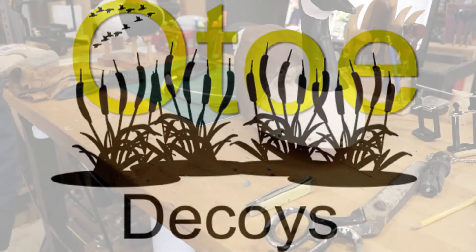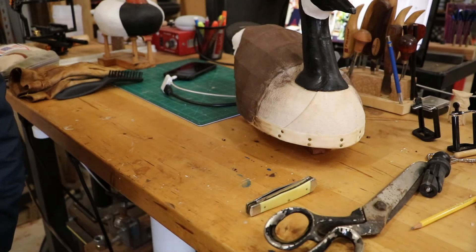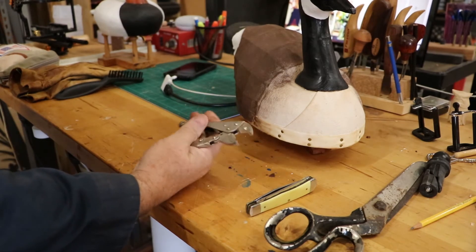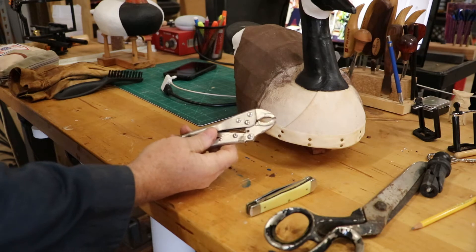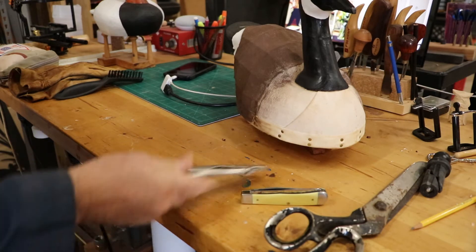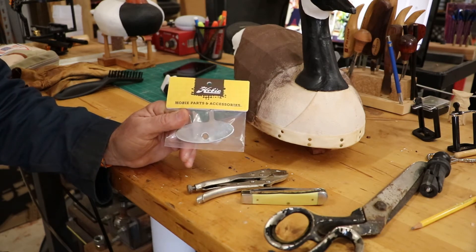Hey guys, welcome to the shop. I'm going to do a little repair on one of my kayaks today. I did some searching on YouTube trying to find the best way to do it. One of the things I kept coming up with was people advocating using something like vice grips to do the repair, but sometimes it's better to do the repair with the right tool — and the right tool can be the difference between frustration and success.